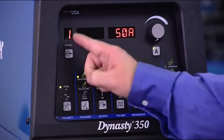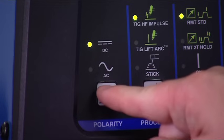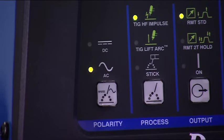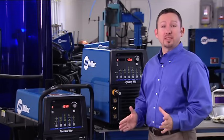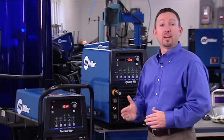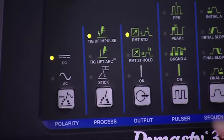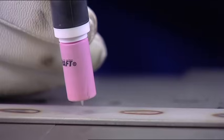The first column on the Dynasty is polarity. Select AC for welding aluminum or magnesium and DC for all other metals. Because MaxStars are DC only, this selection is not available on those models. Next is the process column. Use TIG HF impulse if you want to use high frequency to start the arc. This allows you to start the arc without touching the tungsten to the metal. Simply hold the electrode a short distance away and use your remote to trigger the high frequency, which jumps the gap. With both of these machines, high frequency starts the arc and then turns off.